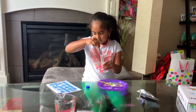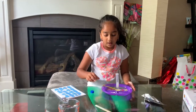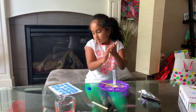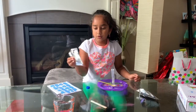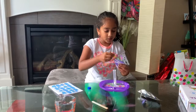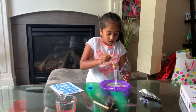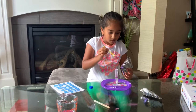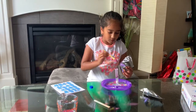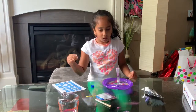And then I add some purple sweet potato powder. I take a scoop and put the scoop in the baking soda. And then we stir.